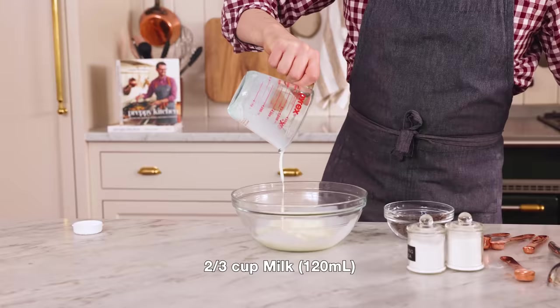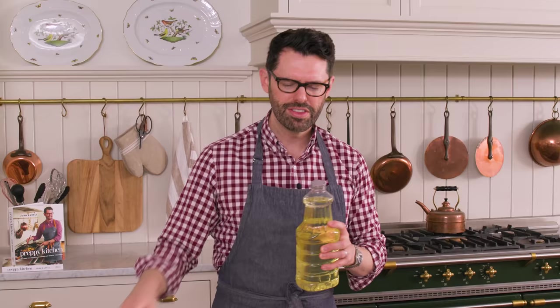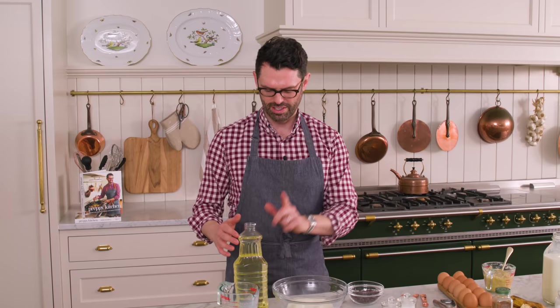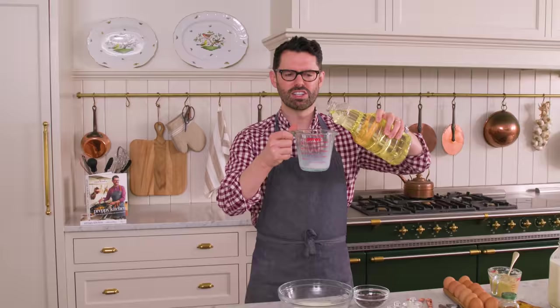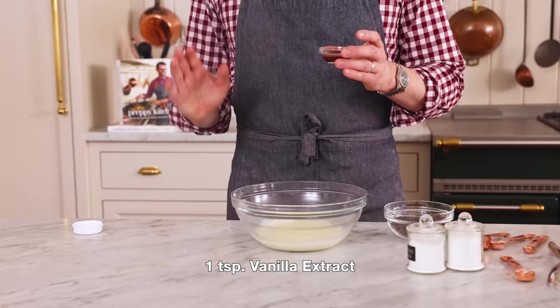In a medium bowl, we're gonna whisk together a couple of delicious ingredients, starting with two thirds of a cup of milk. If you're not a milk fan, you could use almond milk, soy milk, whatever you like. I'm also adding in a third of a cup of veggie oil. This gives you so much softness without having to worry about them coming out of the fridge and being hard. Butter and veggie oil are both fats, but the benefit of the oil is that you can put them in the fridge, they'll come out, and they'll be super soft right away. A lot of butter-based desserts just need to come to room temperature, which can be a pain. One teaspoon of vanilla will go a long way, so add that in.